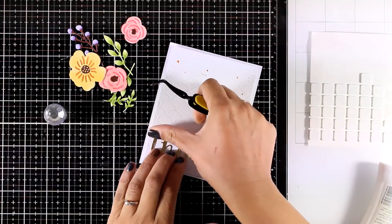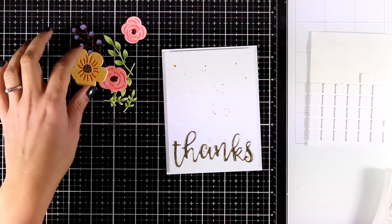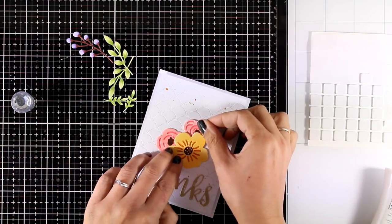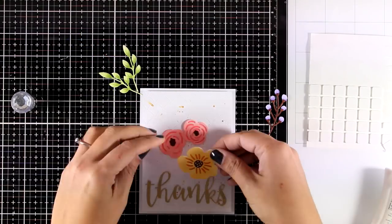I am sticking my cut-out word at the bottom of my card using white glue at the back, and now it is time to play around with the flowers. I played a little bit before I decided where everything is going to go, and then I will stick everything down to create my flower composition.